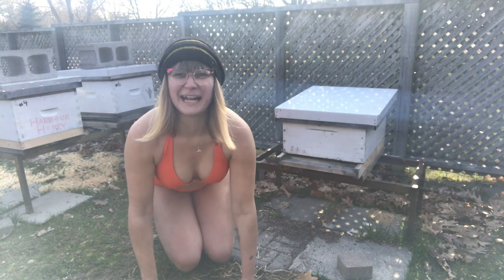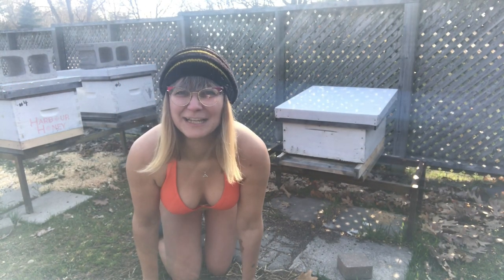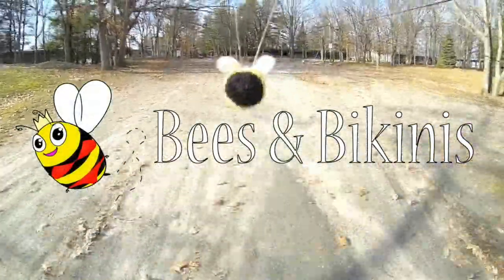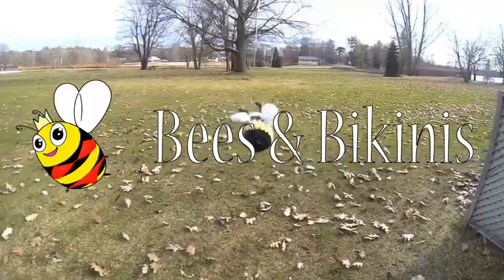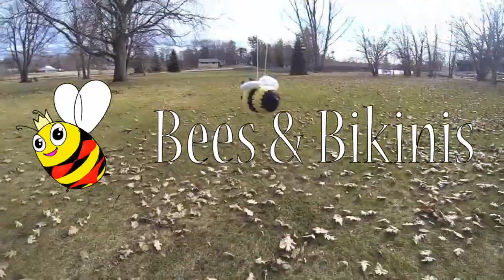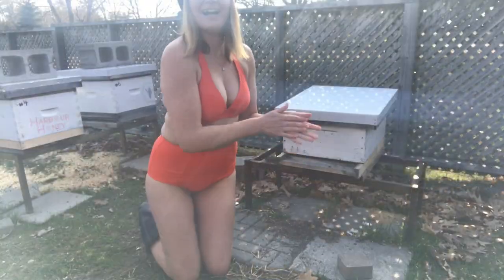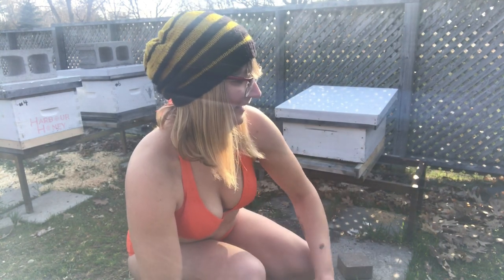Hey, it's me and I'm actually in a bikini. Are you ready? So today I'm dealing with dead out hives. I have my hive that I said I'd come back to. It's really cold, so I'm just going to collect any bees I see lying around down here for a minute.